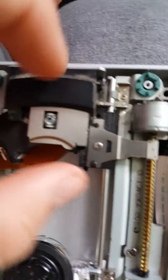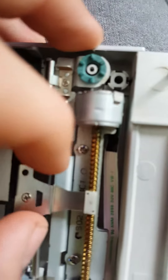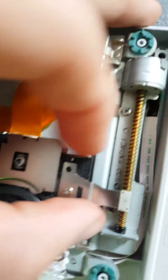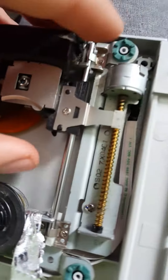When you connect it to that port, you want to make sure everything looks good. This is the laser, of course, and this is a bracket that holds on to the spindle. When you do that it should spin, but the grinding noise is usually when it comes down really hard and then makes that grinding noise when you close the PS2.